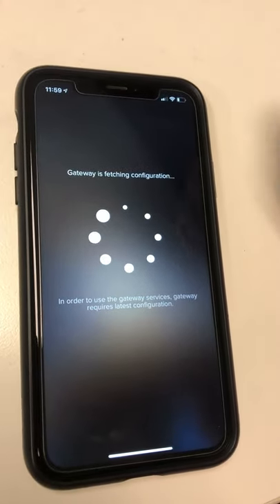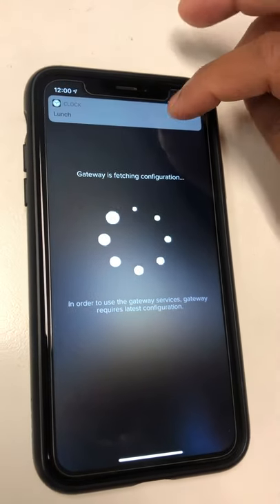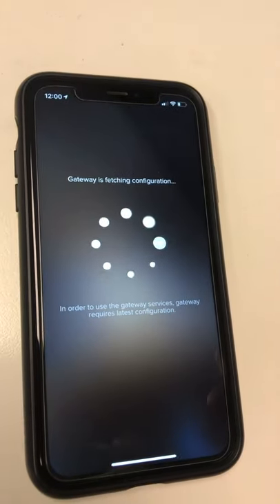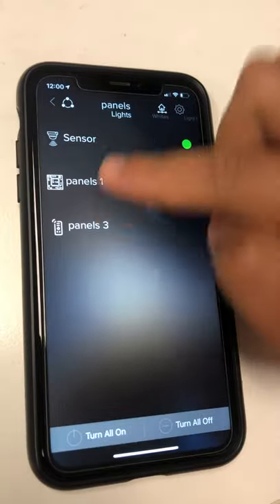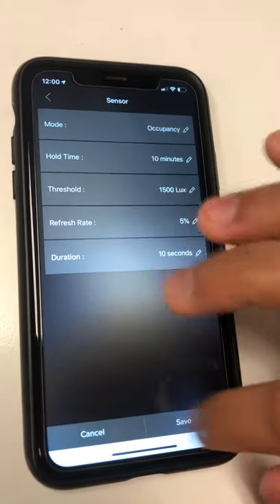Go back — since we have the gateway, it is fetching the configuration again since we added a new controller. That takes about a few seconds. When you go into the Panel, you can see the sensor. Go inside the sensor to see the added settings.